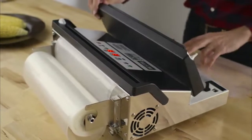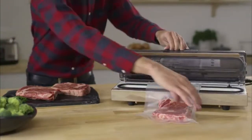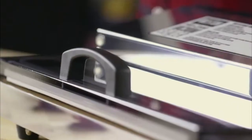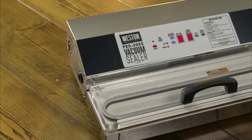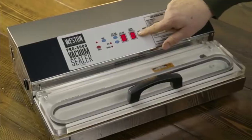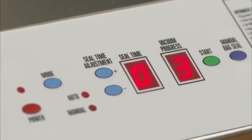The 1100 features a bag roll holder and cutter and gives you full control over your sealing time. The 2300 features a 15-inch seal bar and is available in stainless steel or a white-coated steel finish. The 3000 is the top-of-the-line with a 15-inch seal bar, 935-watt motor, and a digital display that allows you to precisely set and monitor your sealing progress.